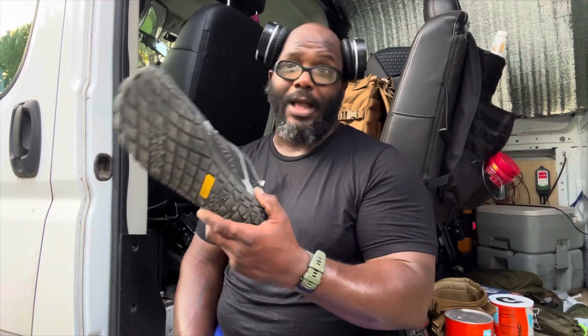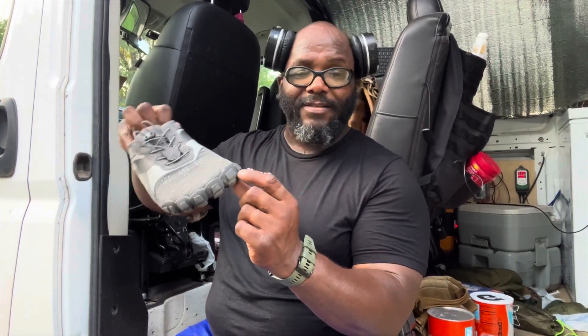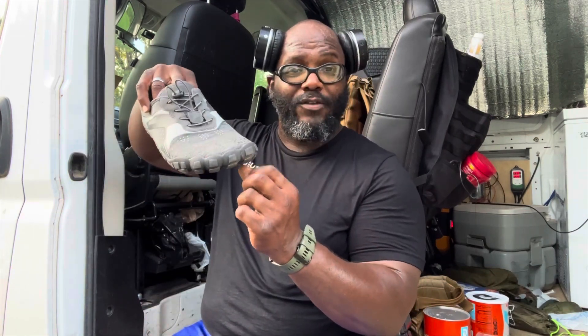These have a few miles on them — I just walked two miles with them. In a few weeks I'm going to start running in them and see how they hold up, whether my feet feel like they're sliding around. I think because the sole is so soft, it's catching on the ground as I bring my foot forward, but I doubt I'll have that same issue with my running stride.